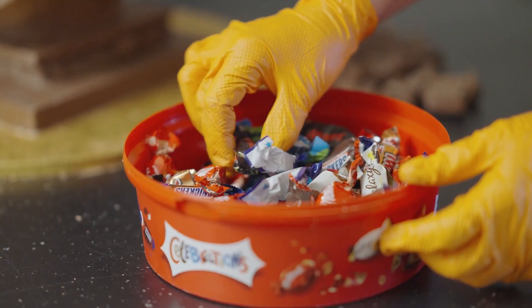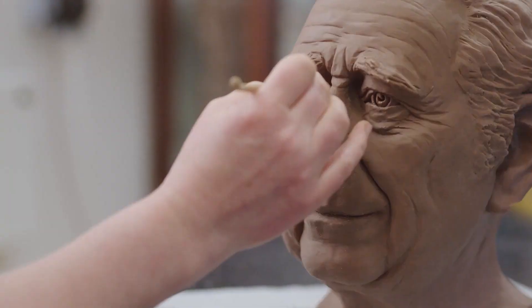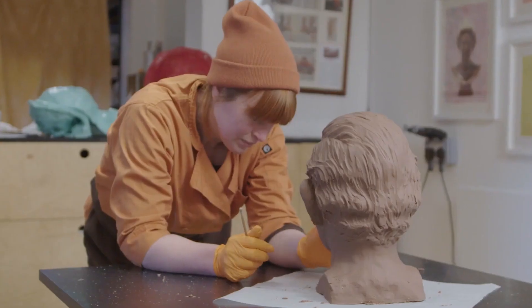I love working with chocolate — it's a brilliant medium to work in. I can sculpt it, I can mould it, I can cut it, I can core it, I can do loads of stuff with it, and if all else fails I can melt it down and start again.